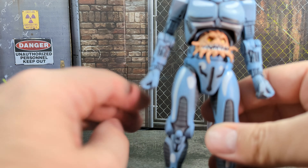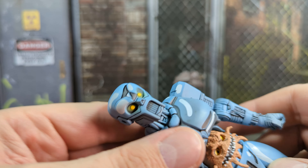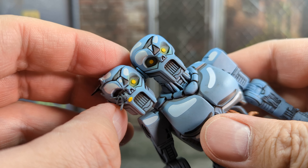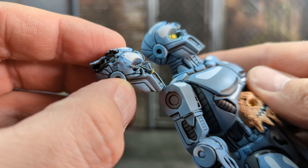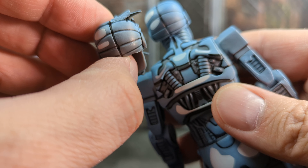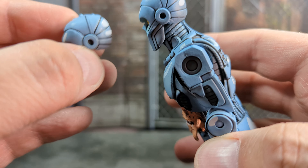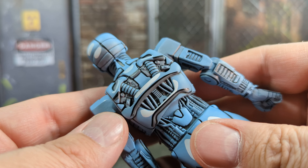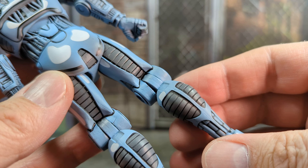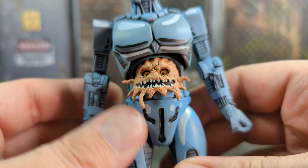Picking the figure up — holy shit, he's actually pretty hefty. Here it is side by side: the clean head and the destroyed head. They went with similar paint apps and shading even on the damaged one. That paint goes along the whole figure front and back — it really highlights and adds that comic or cartoon look to it.